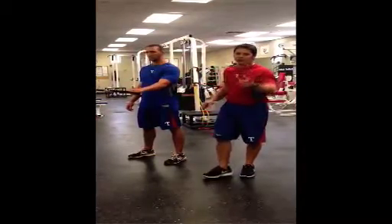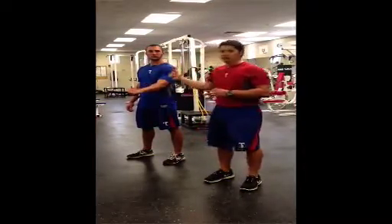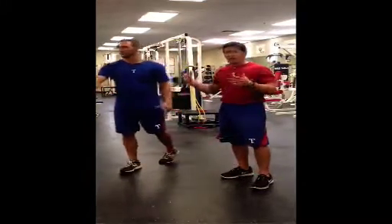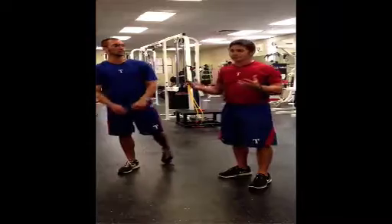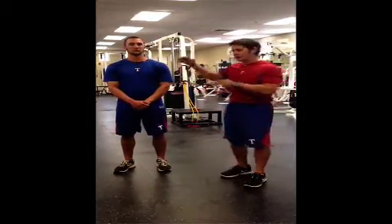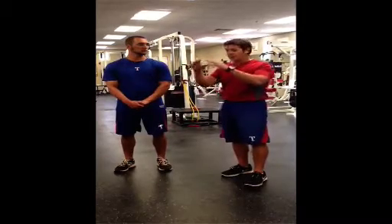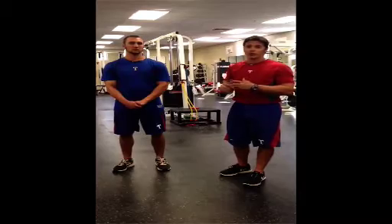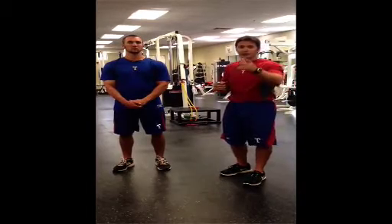I appreciate it. I want to thank Coach Mack for the opportunity to present what we do with our shoulder exercises. We like to think it's been very successful with the hundreds of pitchers we've had come through. We've had only about two shoulder surgeries in the past two or three years. The approach we take — thoracic spine, scap strengthening, mobility, stability, and cuff work — we've found it to be very successful. Thank you, appreciate it.